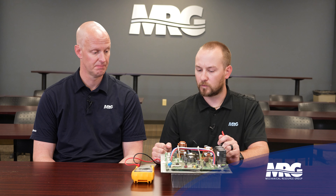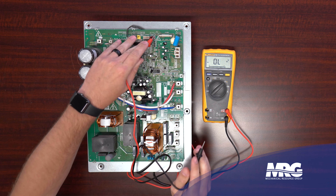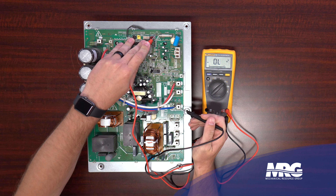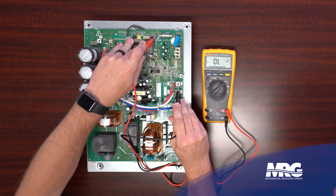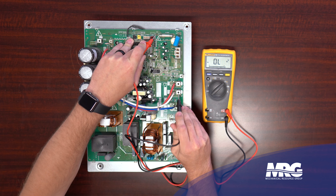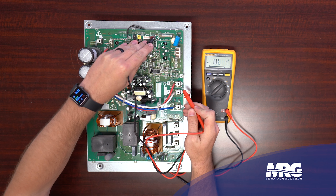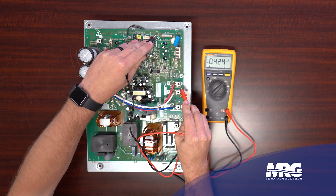We've confirmed the input section is okay. Now we move to the output section, going back to the P and N terminals. We'll do essentially the same test. Take the red meter lead on the P terminal and the black meter lead on the output terminals - U, V, and W - which go straight to the compressor. Put the black lead on U: still rising up and we're at OL. So we get OL, OL, OL. Same rule - positive lead on positive terminal, results should be OL, OL, OL. Now move the black lead - and we get 0.48 here, 0.42 on another. Anywhere between 0.4 and 0.5 is good.